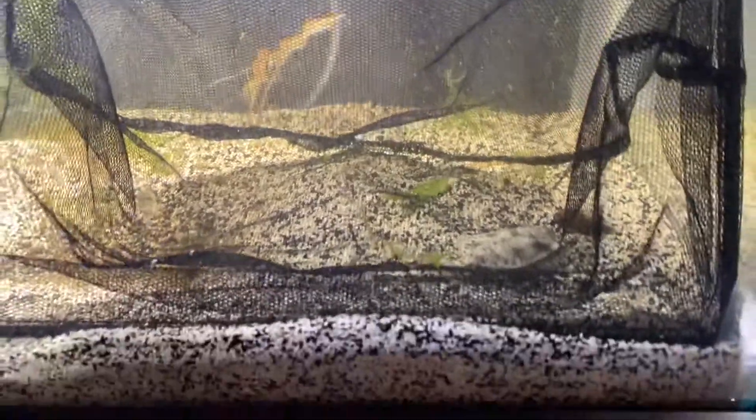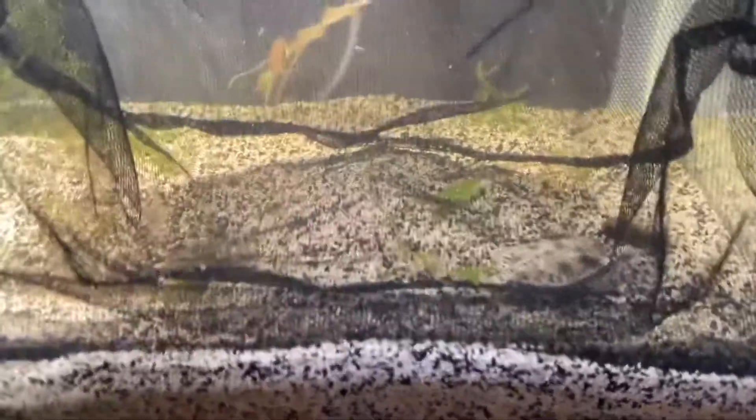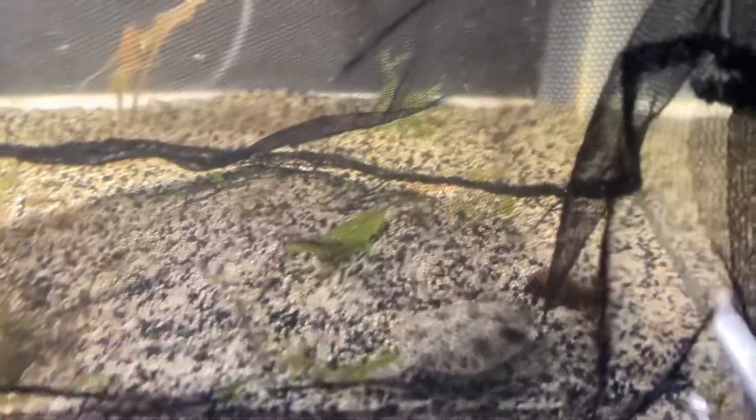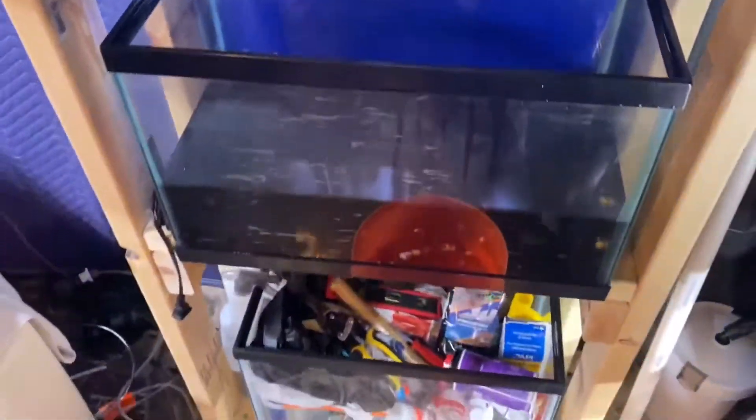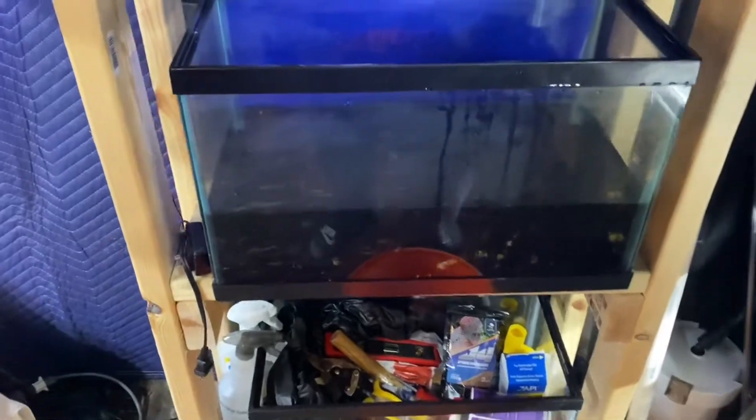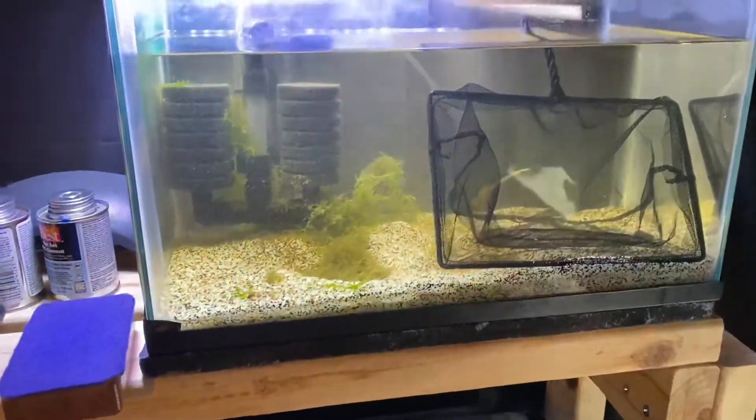In the midst of catching these fish, I want to go ahead and show you guys the flounder. This one has gotten pretty big - it was like the size of a dime when I got it, and now it's about the size of a quarter. Sorry about that glare. I just wanted to show you guys the flounder while I was catching the rest of the fish. I've already caught all the fish out of that 10-gallon and moved them over, and caught all the guppies out of this tank and moved them over.